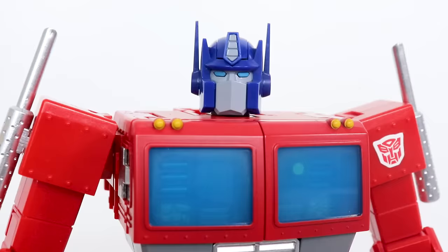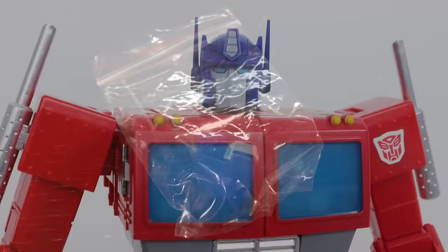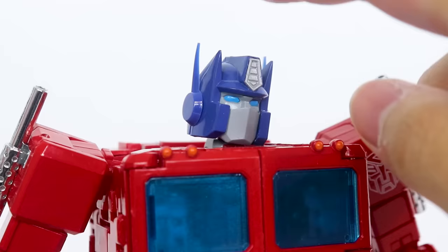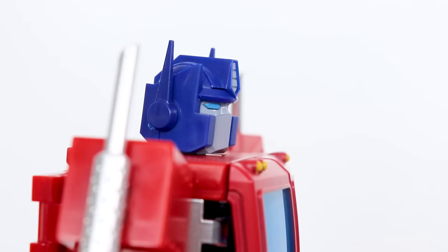While we're on this instruction booklet, the head sculpt here is a lot different than what we currently have. Out of the box, the figure had an entirely different head sculpt, which some people preferred — not including me. Fortunately, in later releases of the figure, you get an alternate head that is clearly modeled after one of the best aspects of MP44, that head sculpt. Looks fantastic; it just elevates the quality on this guy that much more.